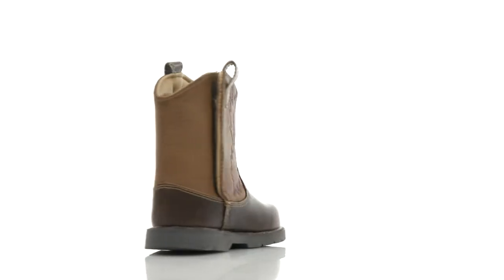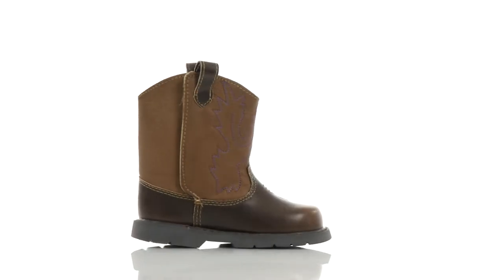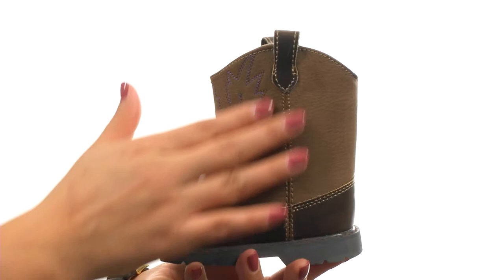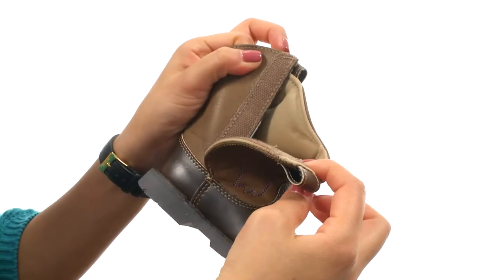Hi everyone, I'm Nellie and this is Western Boot from Baby Deer. Here we have a faux leather upper with a Western Stitch design for a beautiful look. There's pull tabs and a hook and loop closure for easy on and off wear.